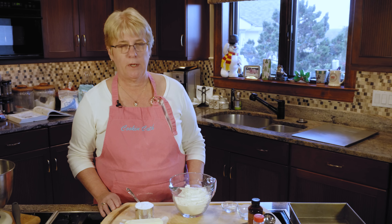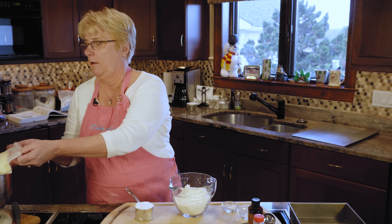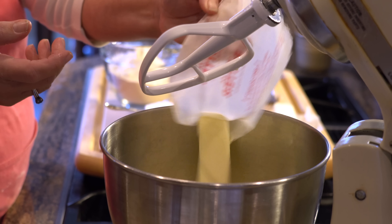To get this recipe started, I've set the oven to 350 so that's warming up. Now we're going to make the cookies, so I'm first going to take the two sticks of butter, which is one cup.